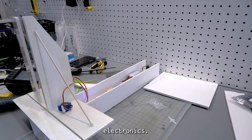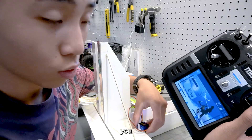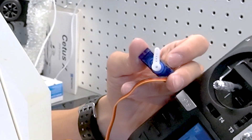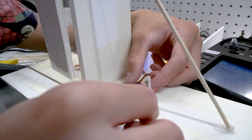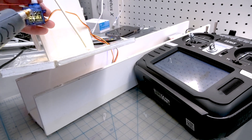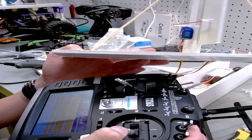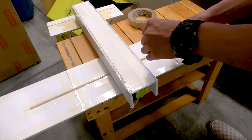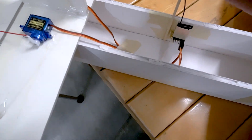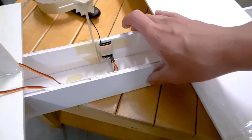Now it's time to add the electronics. We have two servos that I've already mapped out — when you move the controller, you can see them moving. I did some cable management and made a little antenna telephone pole. I'm probably not going to cover the top since it's already really heavy and I'm not sure if it's going to fly.